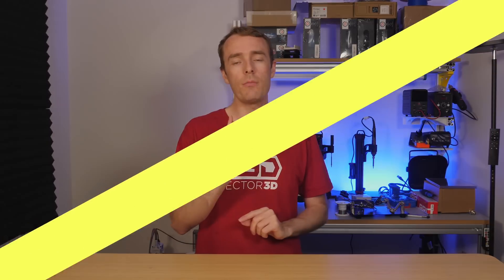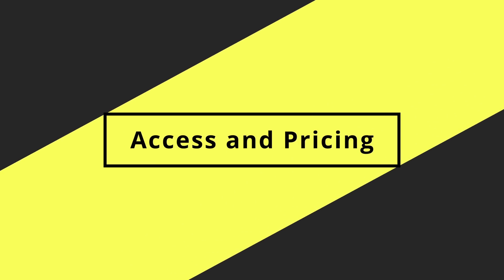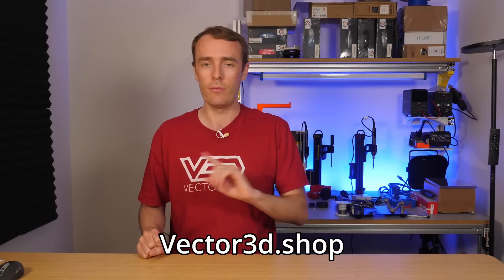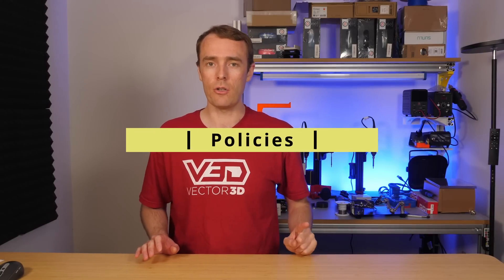I'll leave you to enjoy the discovery of the other little features we've added. For accessing CaliFlab, as before, you can do that at vector3d.shop. But now we are switching over to an annual subscription model, which I understand some people might not like — but hear me out, it's not as bad as you think.